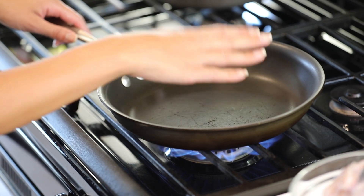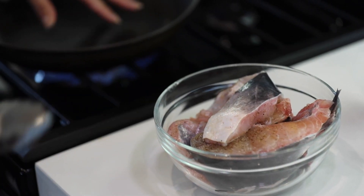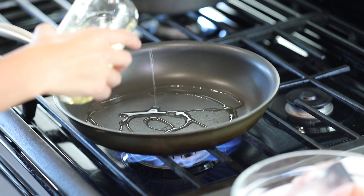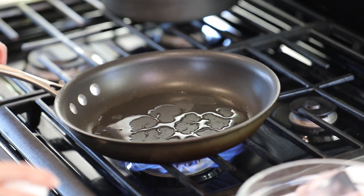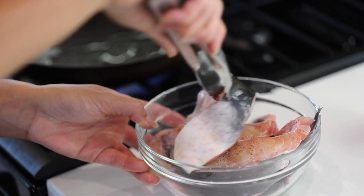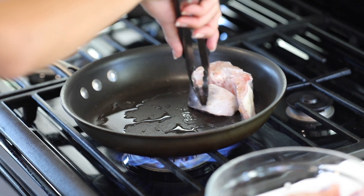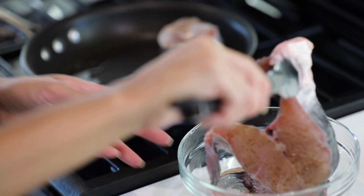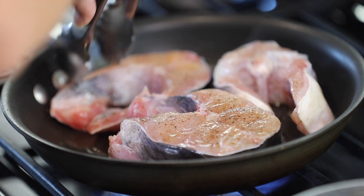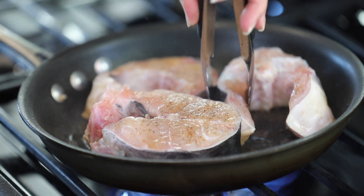Now we're going to get this pan nice and hot and sear our catfish. This helps it not break up inside the soup and gives it a nice color. The pan is nice and hot, we get some oil in there, and then we put in our catfish steaks. We're going to brown each side — we're not trying to cook it through, we just want to get a nice sear.